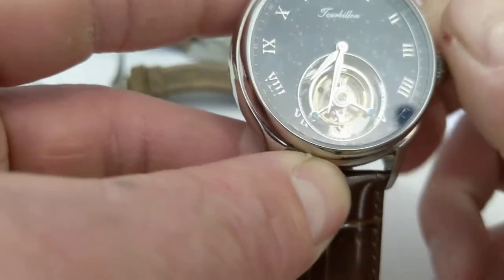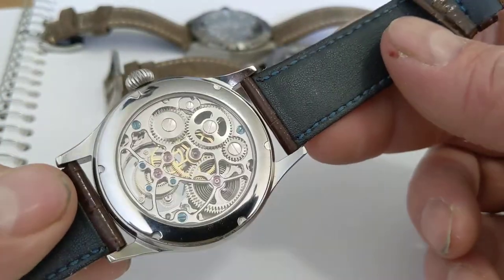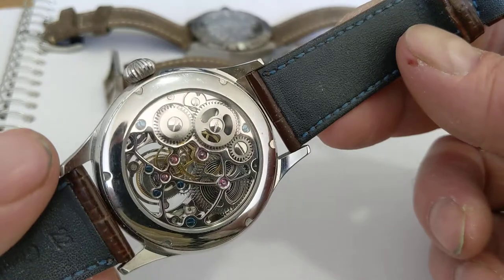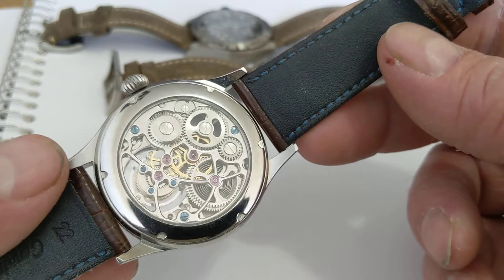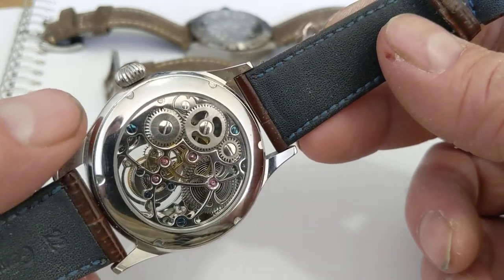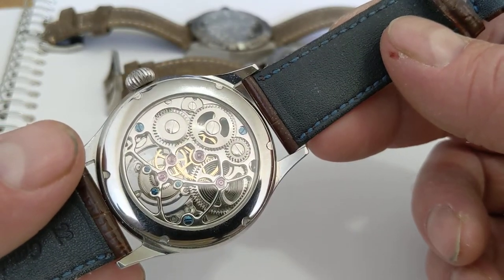Let me take the strap off and look at the back. This is quite nice. This was $600 Canadian - a very inexpensive tourbillon. What they've done for the skeletal finish, instead of just leaving the rough parts like you see on every single standard entry-level watch movement from the Swiss, it's just nickel-plated brass without any decoration or polishing. Seiko does it too, Miyota does it too.